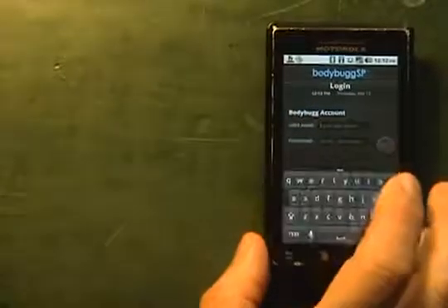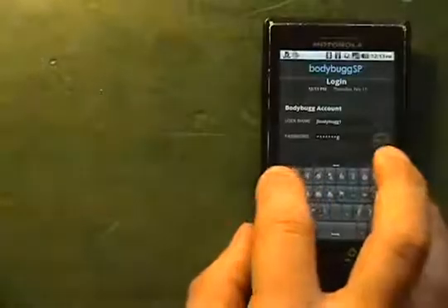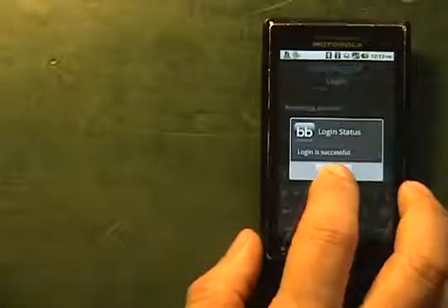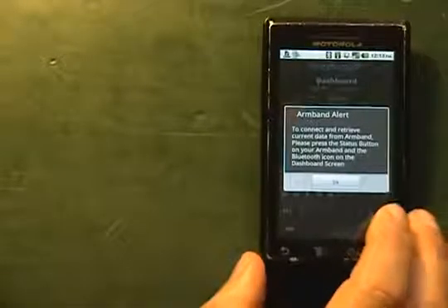We're going to log in, and once we're logged in that will take us to our dashboard.